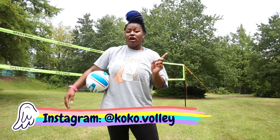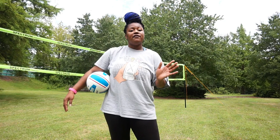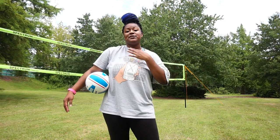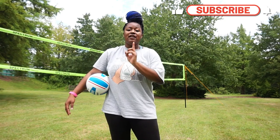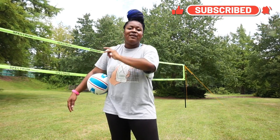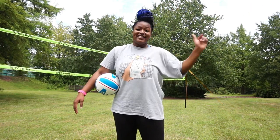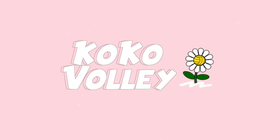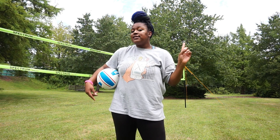Today I'm gonna talk to you about how to float serve. A lot of you guys asked me about the float serve and I want to be able to teach you the steps — especially if you're transitioning from the overhand serve, the standard one I taught you, and you want to move into something a little bit more tricky. So let's get right into it.